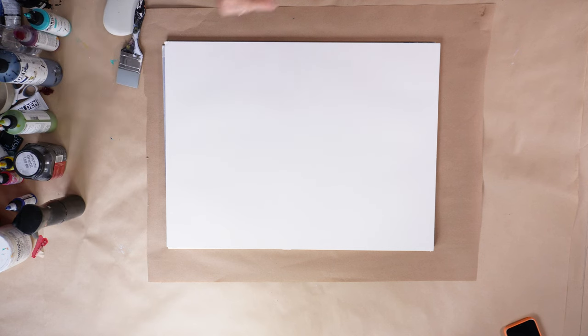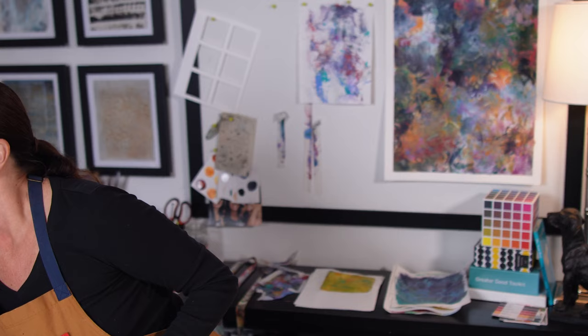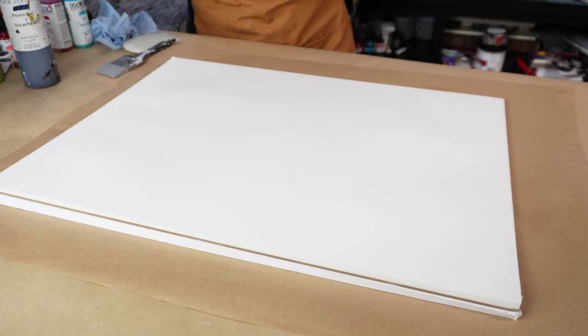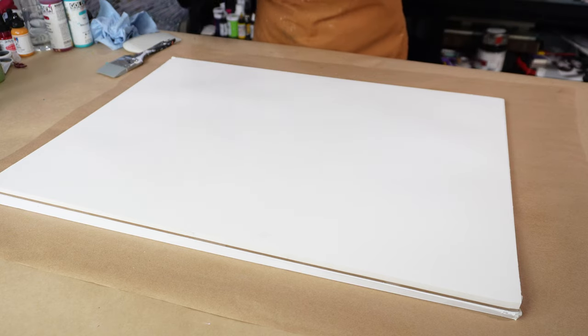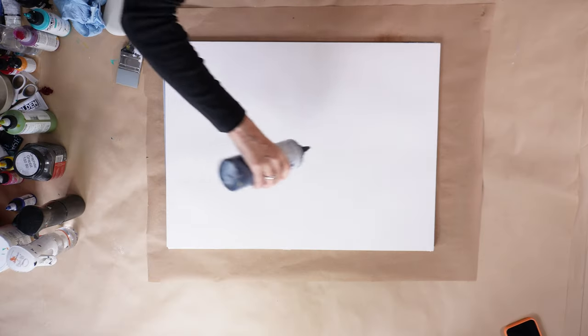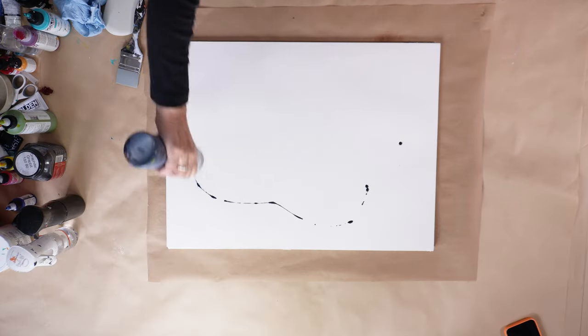I'm using the same block of watercolor paper that I used in last week's video. You can see the painting on that pin board behind me — the video is linked in the description below. I loved this paper and the size of it. It was just the right size where I could make big sweeping movements with my hands, which I really enjoy, but it was also still small enough that I could actually film it for you.